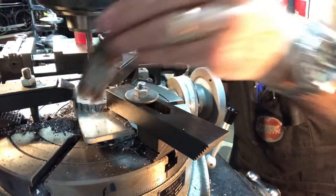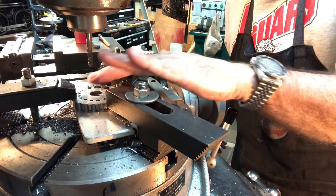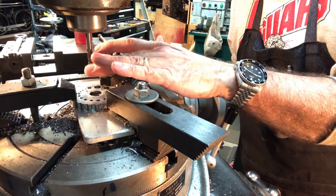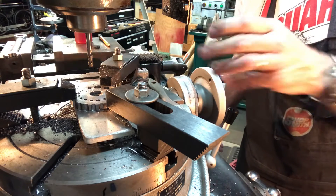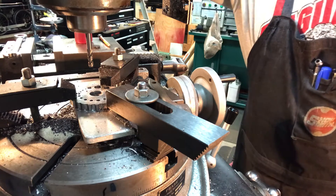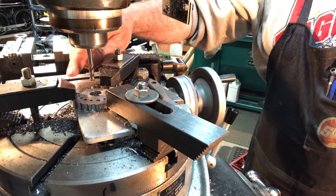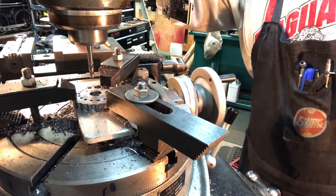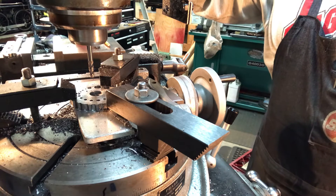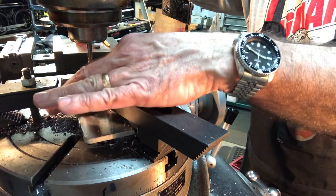All I did to do the scallops was use a quarter inch end mill in a quarter inch collet inside the Bridgeport. I kept all the settings the same. I noticed the end mill sticking out a lot further than you normally would, which can cause it to spring out of position. But I just came straight down in a drilling motion, very carefully, probably at about half the normal feed speed, and it made great scallops.